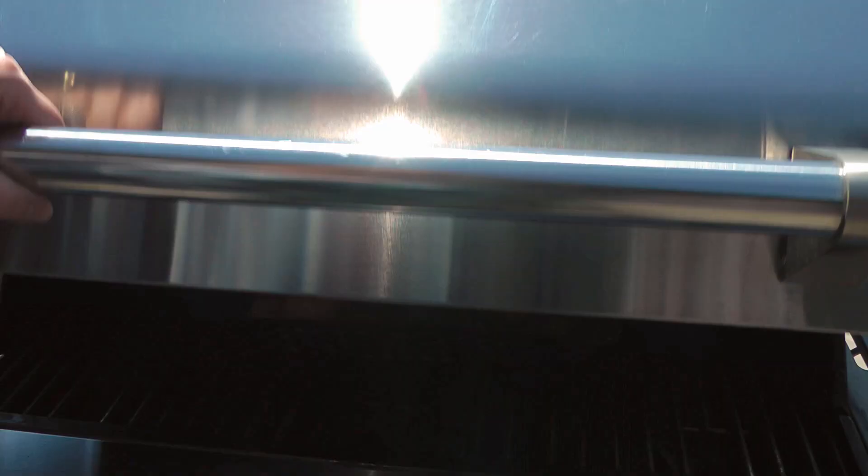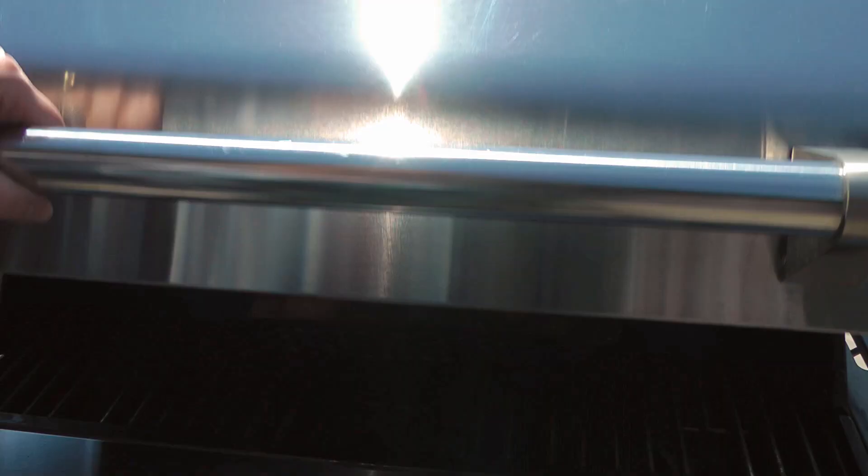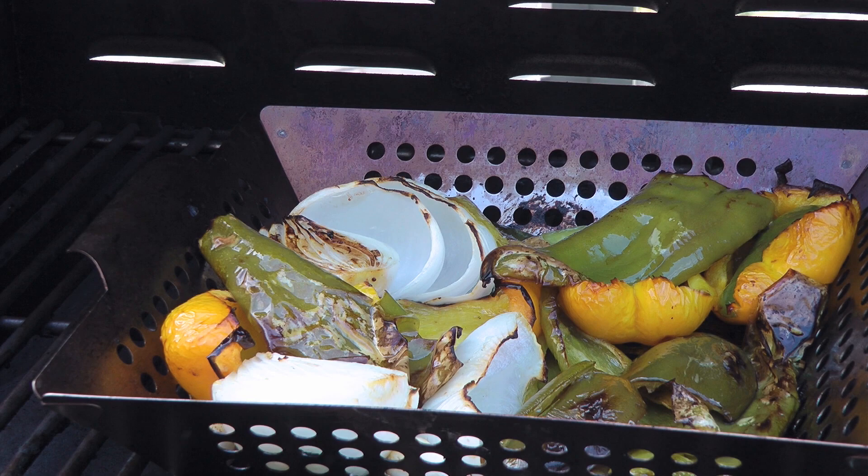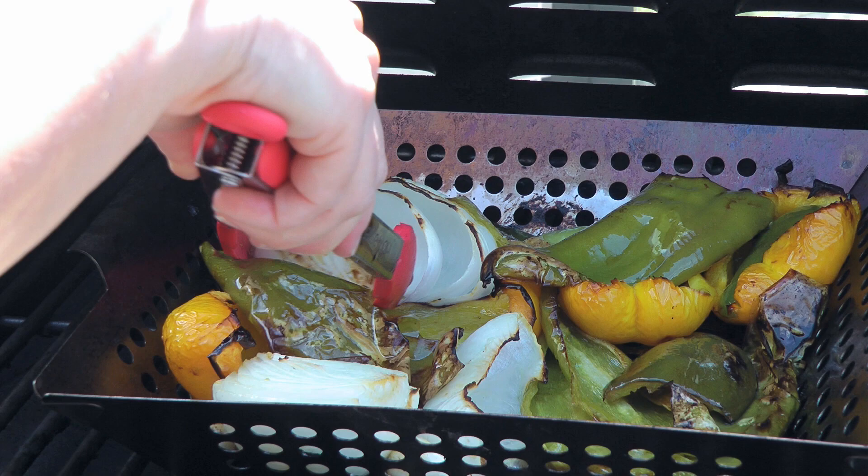A quarter of an hour later, the tomatillos should be quite soft. Therefore, we'll remove them from the grill and transfer to a bowl. We'll flip the other veggies, close the lid, and grill for another 15 minutes. When we return to the barbecue, some vegetables might be soft and charred, so we'll transfer them to the bowl along with the tomatillos and continue grilling the others until they're all done. From start to finish, it took me roughly an hour and 20 minutes.